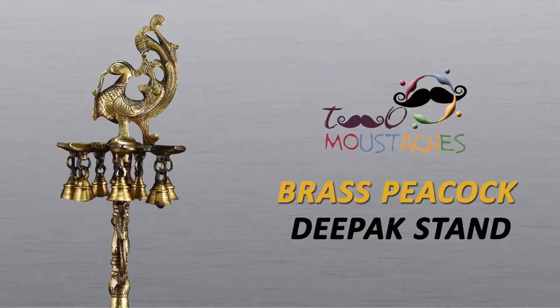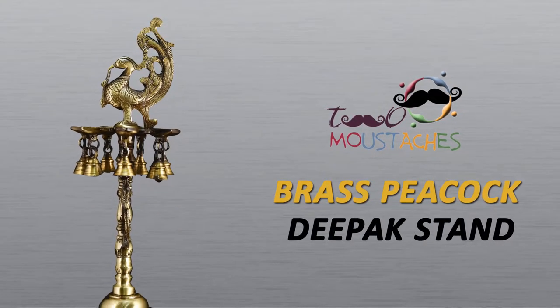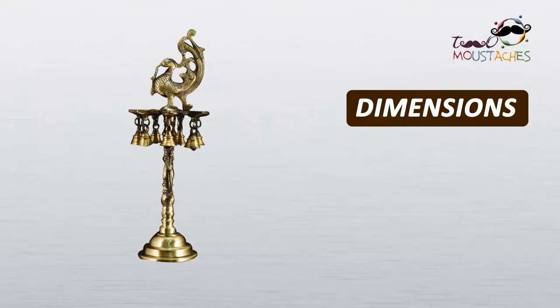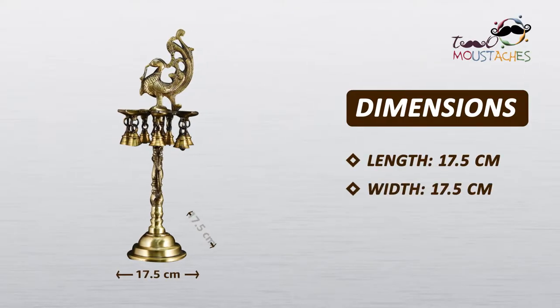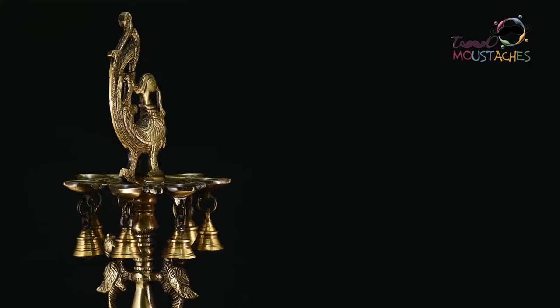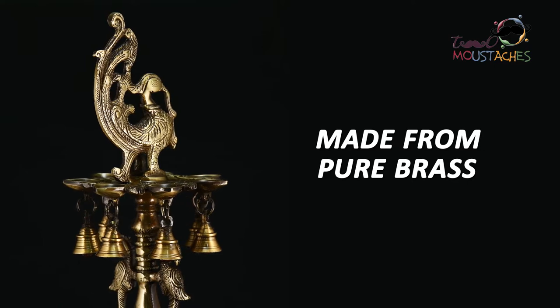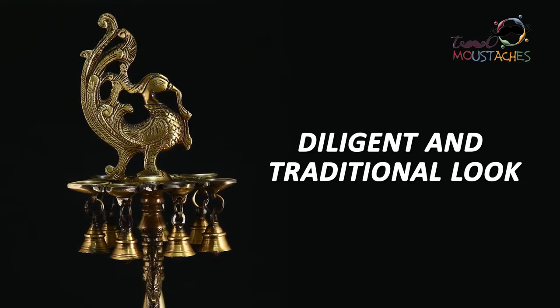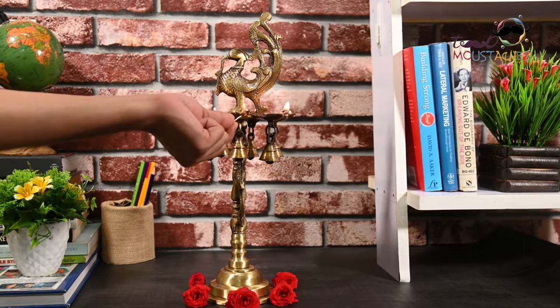Two Moustaches brings to you a brass Puja Deepak stand. The dimensions of this product are 17.5 by 17.5 by 45 centimeters. Made from pure brass, this Deepak stand gives your home a diligent and traditional look.